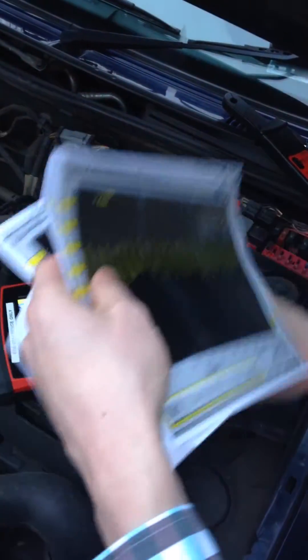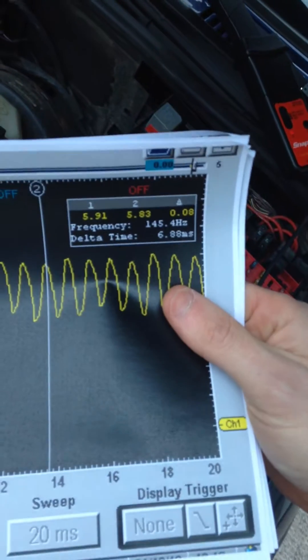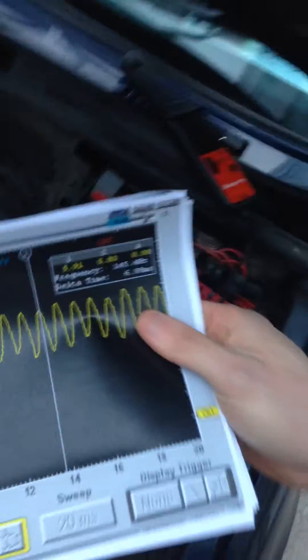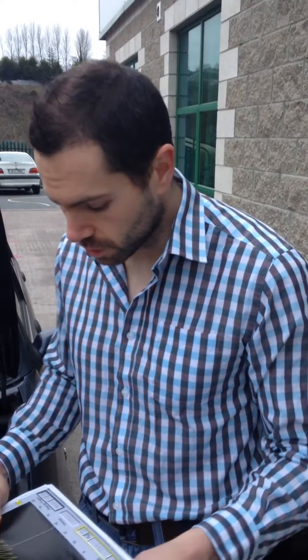Again, we used the cursors to measure 1 revolution of the fuel pump, and we had 6.8 milliseconds, which is just under 10,000 RPM. So as we saw with this one, this pump was doing 6,500 RPM; this pump just under 10,000 RPM. Anywhere between 5,000 and 10,000 RPM is absolutely perfect for the pump.